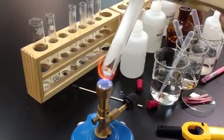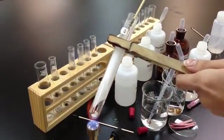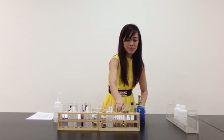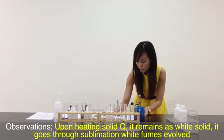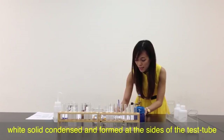Solid Q gives off a gas, so it's going through sublimation. The white fumes evolved actually extinguish the glowing splint. Solid Q did not change colour — it remains white. White fumes evolve and white solid forms at the side of the test tube. Let me write down the observation: upon heating solid Q, it remains as white solid, it goes through sublimation, white fumes evolve, and white solid forms at the side of the test tube.